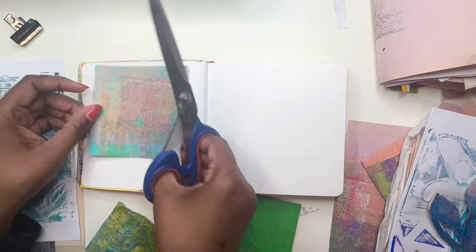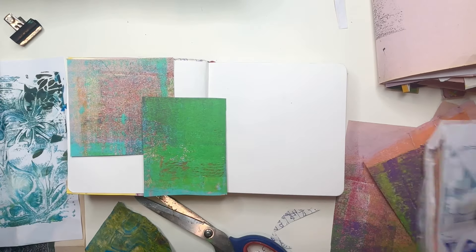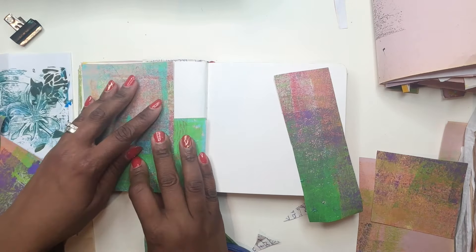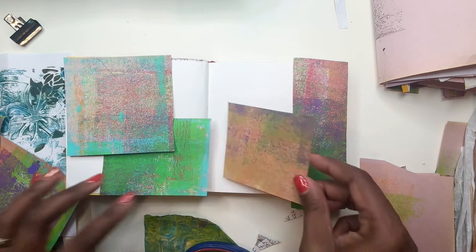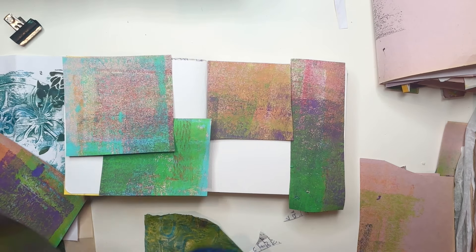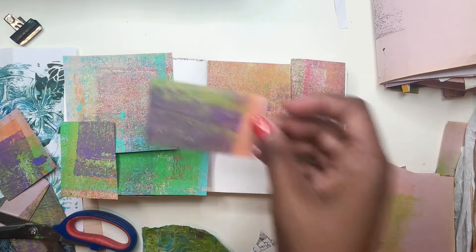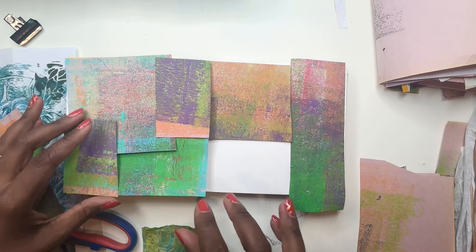For two months now, I've been exploring gel print explorations with my memberships and my Grateful Palette membership. And we've been having a world of a time, making all of these beautiful gel prints. I made it very clear to everyone: don't throw out your roll-off papers, because sometimes you may get really beautiful textures and layers from that roll-off paper.